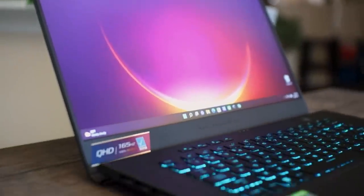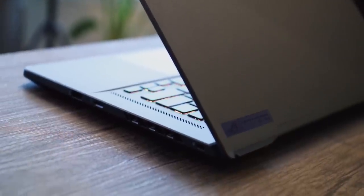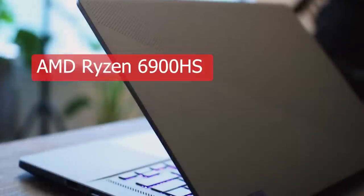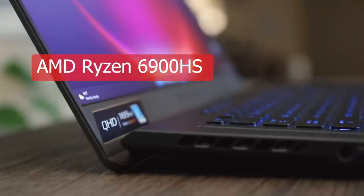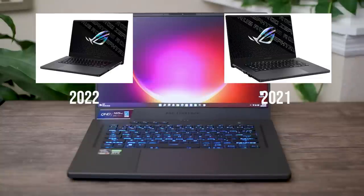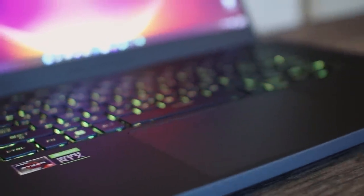Overall the differences aren't too major, but there's more than I expected and we'll talk about that in a moment. I have the American model of the G15, which has an AMD Ryzen 6900HS for the CPU and an NVIDIA RTX 3070 Ti for the GPU. The key difference between this year's 6900HS and last year's 5900HS seems to be mostly efficiency, better performance on battery, and that new RDNA 2 integrated graphics — the Radeon 680M.